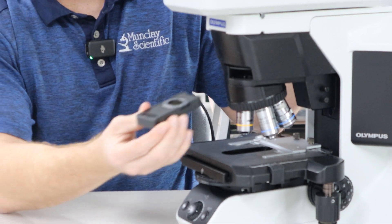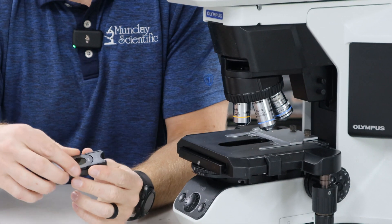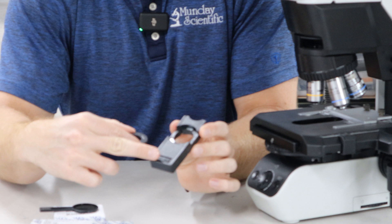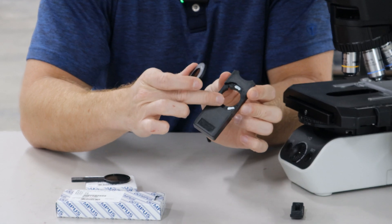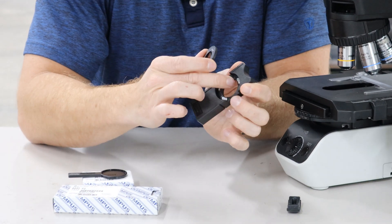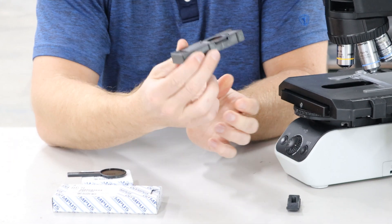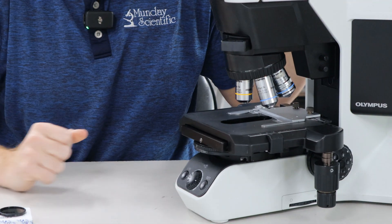You'll put your analyzer in that slot that we just opened up. The analyzer will go in this analyzer holder. There are magnets on the back — three magnets that correspond right here. If you line it up, there's also a pin. The pin will fall in that hole, so it'll be nice and flush. You'll feel it click in, and then you just slide it in the light path.